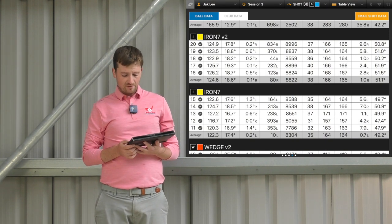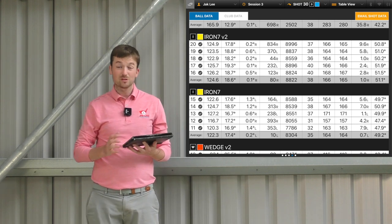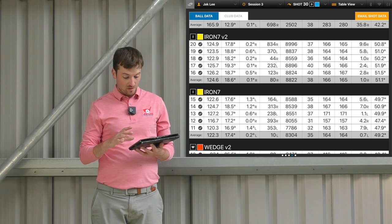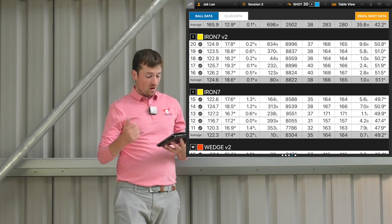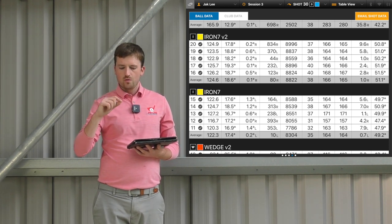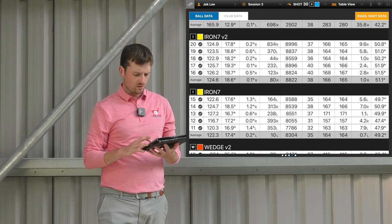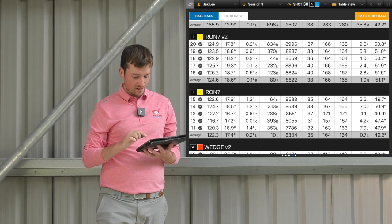With the seven iron: original 164 carry, new one 166 — despite the newer ones spinning a little bit more. 8,800 with a 7-iron is quite high; usually you'd only like to see really 6,000 to 7,000 revs backspin. Club delivery is pretty much the same across the board. Peak height with the V2s went up to 38 yards in the air whereas the original was only 35. Strikes were definitely better with V2, which could cause slightly increased spin, higher descent angle, and improved distance — though it's very similar, only two yards difference and only 500 revs of backspin between them.